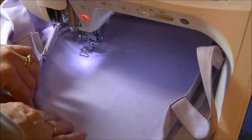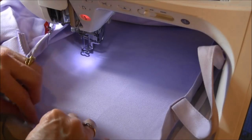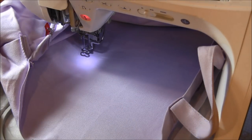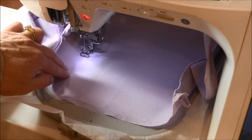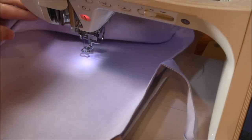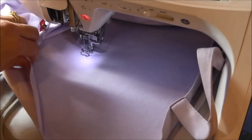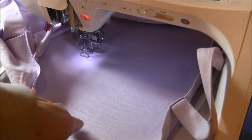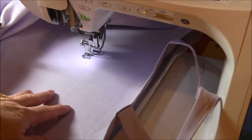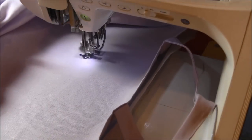Now I have the project hooped and in the machine. I'm going to start stitching my first stitch, but it's best to first check where the stitching is going to end up. My machine has a feature that traces around the whole area so you can see if everything is out of the way. I'll have to keep an eye on it when stitching closer to the bottom. So I'm going to start the first color and I'll be back in a bit.